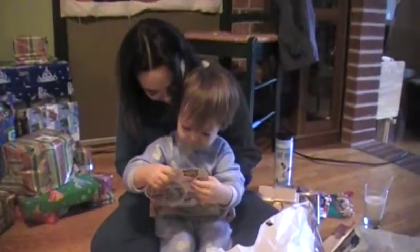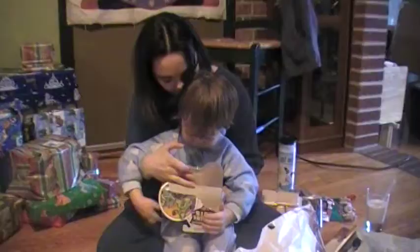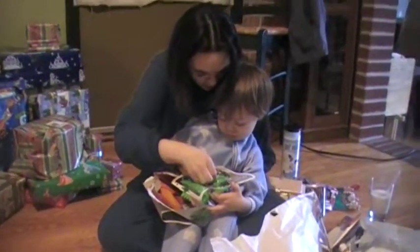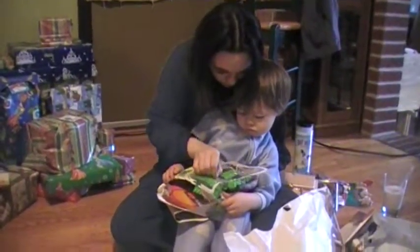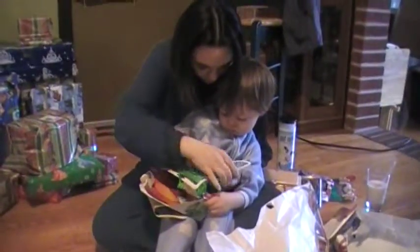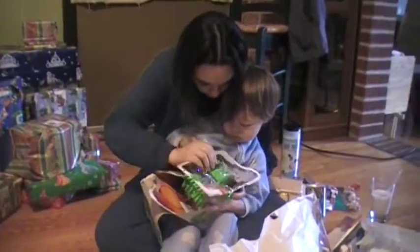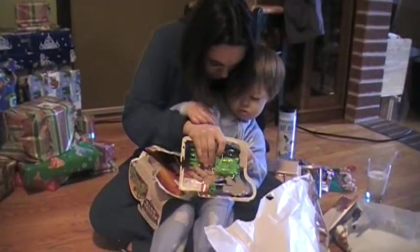We gotta open it. We need to untie here so that he'll come out. And then untie here. Let's put it in. We gotta break this somehow.